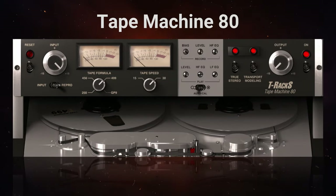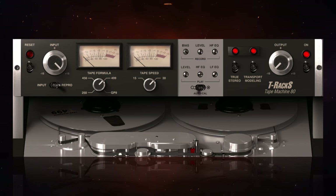Next up we have Tape Machine 80, modelled on the Studer A80 Mark II from the 70s and 80s. I've never used the actual tape machine in real life, but I do have a number of plug-ins that emulate it and I tend to gravitate towards it — it's got a lot of warmth in the low end and some nice crisp airiness in the top end. So I was kind of set up for this to be my favourite. I've decided to use it on my drums. The tape speeds here are 15 and 30 ips, and the switches do have a lamp to indicate when they're off or on. I'll start with it switched off and then switch it on.